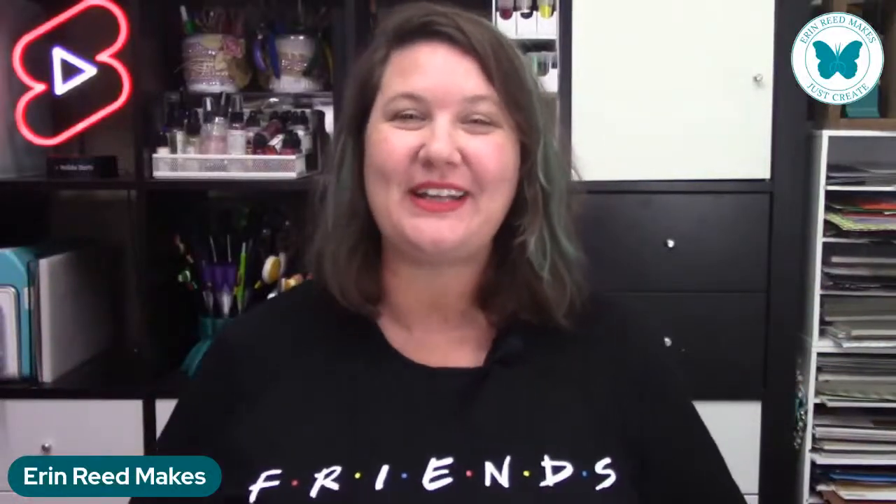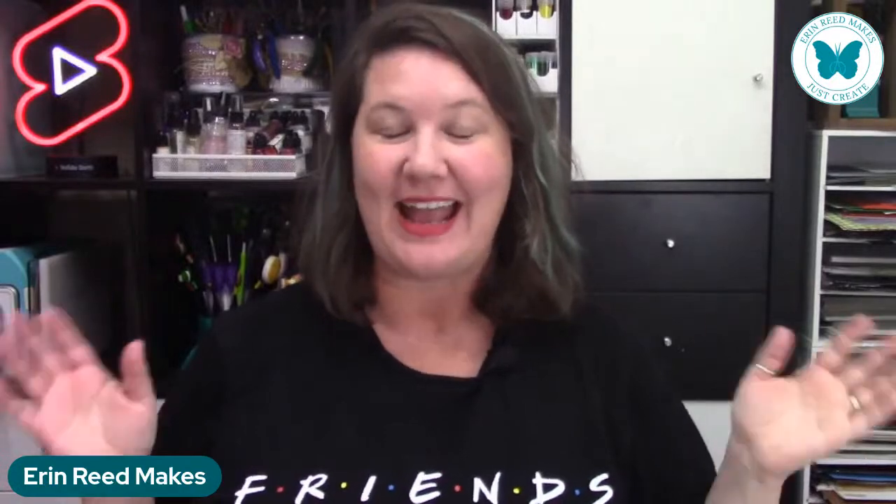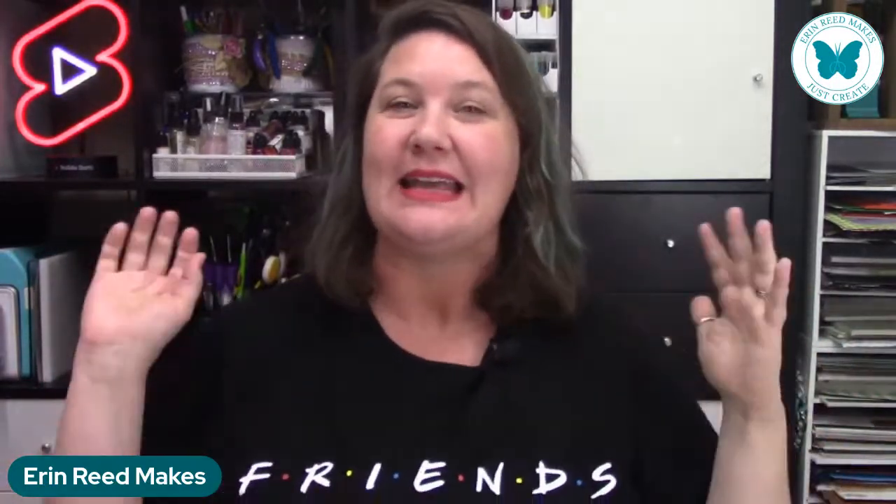We are live. Hello everybody. It is Erin Reed from Erin New Makes and welcome back to Card Making Wednesday. I have some fun cards to show you how to play with the idea of a love card or Valentine's themed card with this brand new set from Prickly Pear Stamps. Welcome to the show, let's get started.